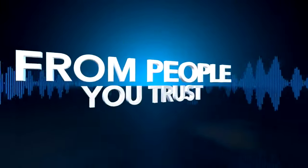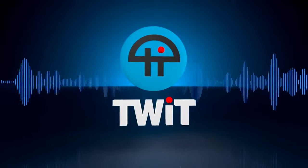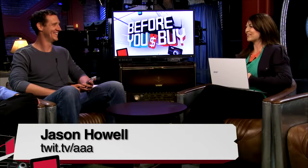Netcasts you love from people you trust. This is TWiT, and this one is from Jason — Jason from All About Android.